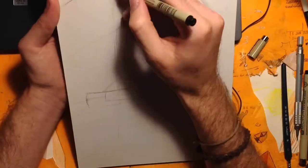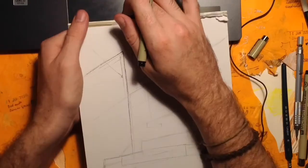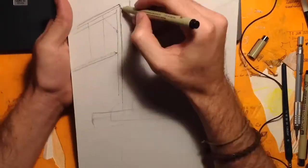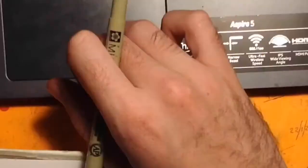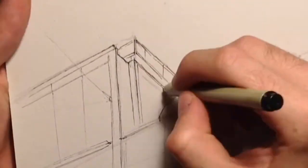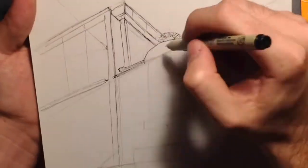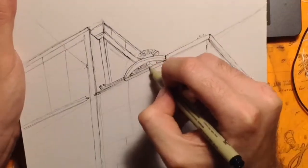Then I went in with a fine micron pen. A finer pen is helpful because you can make a few variations of the same line and you don't notice it in the end result, whereas a thicker line would be a thick harsh line that you're more than likely going to be stuck with if you put it in the wrong spot. So the more time you spend in this beginning stage, the more fun you have at the end of the painting stage.